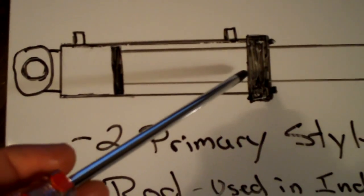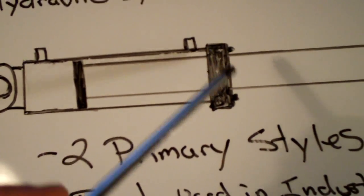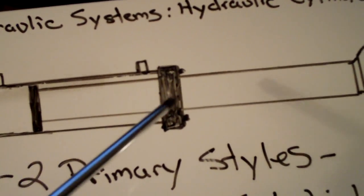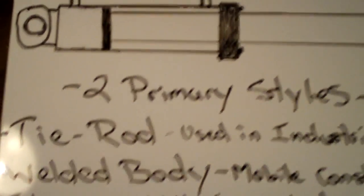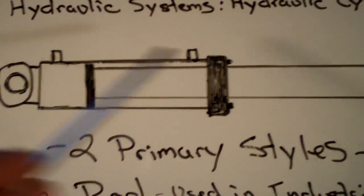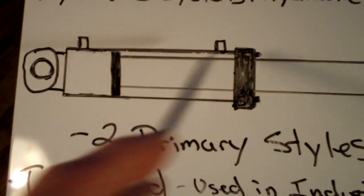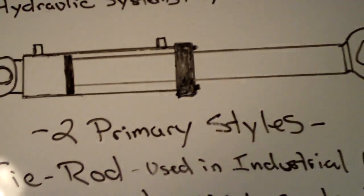Welded body cylinders have a part at the end called a gland. This side is welded onto the rod, but the gland can be unbolted. You'll see this on most construction cylinders — it basically allows the whole rod to come out so you can rebuild everything. With tie rod cylinders, the actual tie rods on the outside are bolted and take all of the force, so they actually have to be replaced more often, whereas welded body cylinders are more good to go unless they're overloaded or something like that.